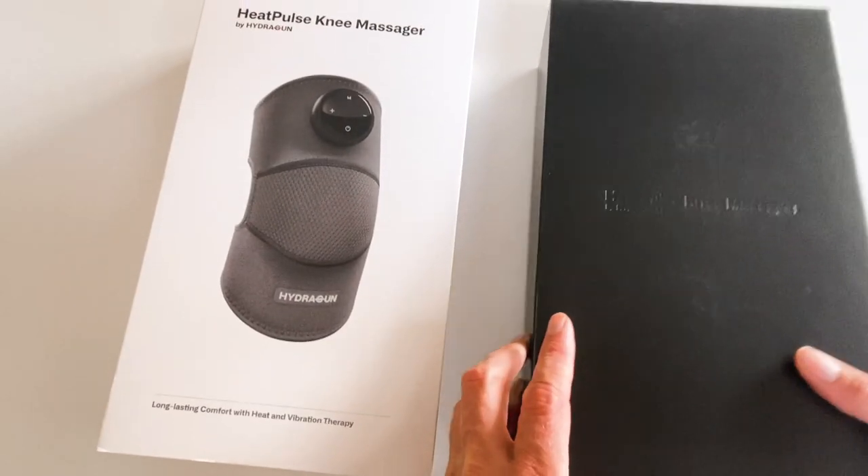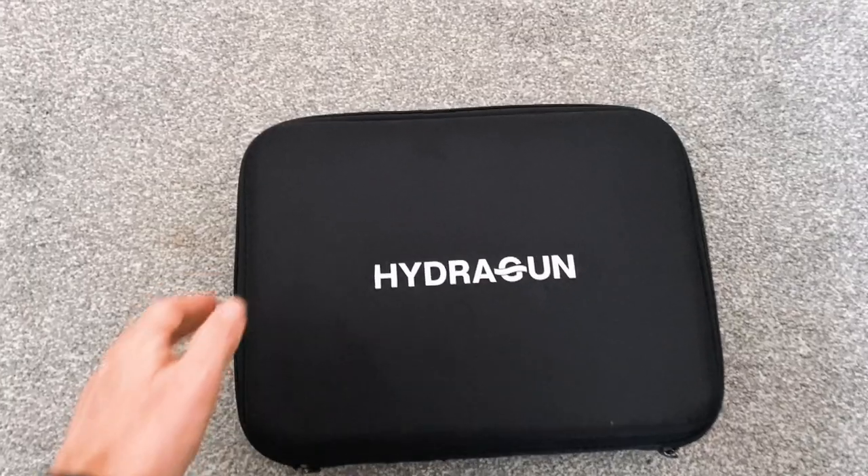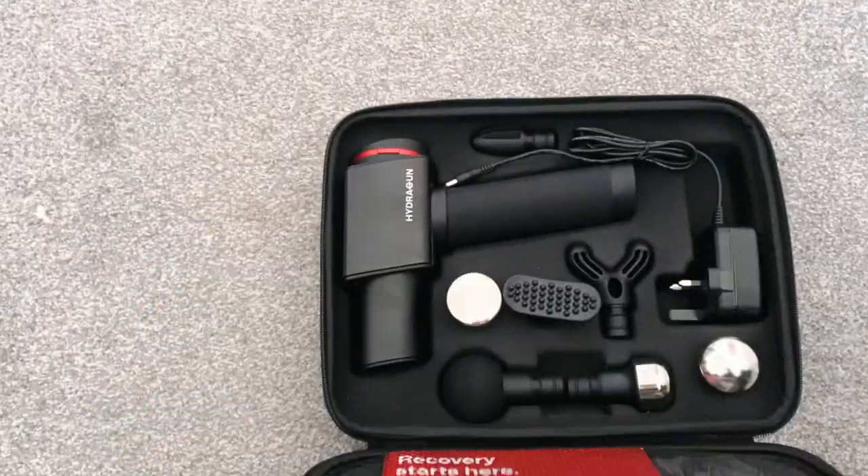I've been kindly sent this heat pulse knee massager made by the same company that made the handheld massager that I tested a few months back. They're called HydraGun. Now I really like my HydraGun handheld massager. You can see my review by clicking up there if you're interested.